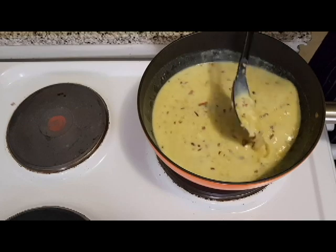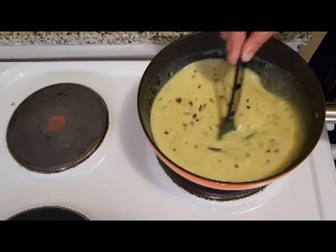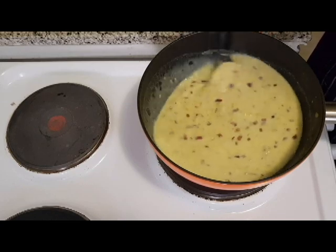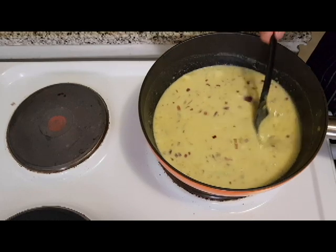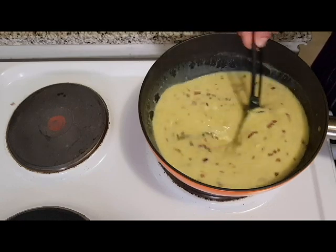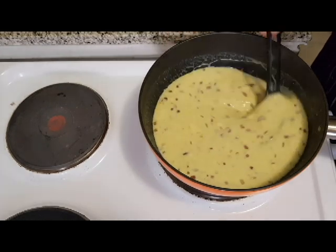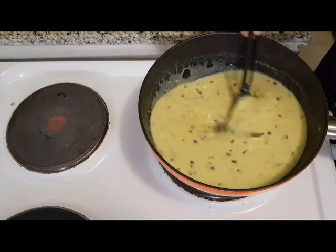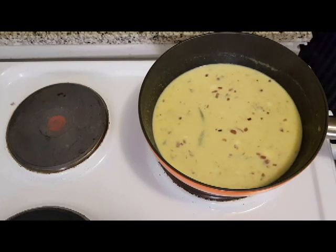Just put it in a little bit. I'm going to try it with a little cream. Now, let's add a little bit of salt. I'm going to add a little bit of salt.